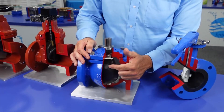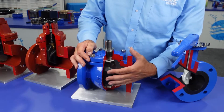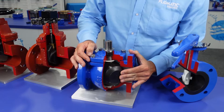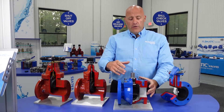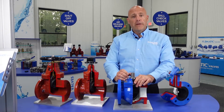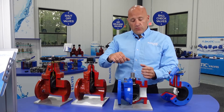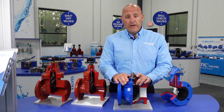This valve has a BUNA-coated ductile iron disc and the seat has a nickel-welded overlay of 90%. This valve can be offered bare stem with a 2-inch operating nut, such as you see here on our gate valve, a gearbox with hand wheel for your larger valves, or we can also automate these valves.